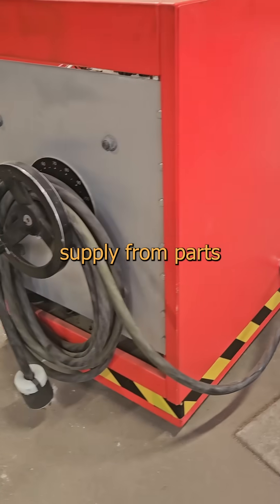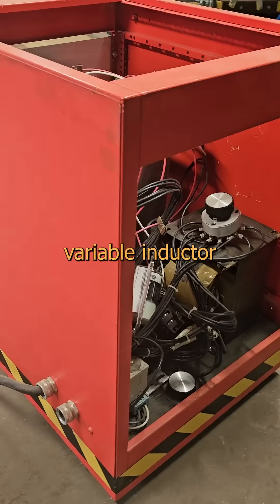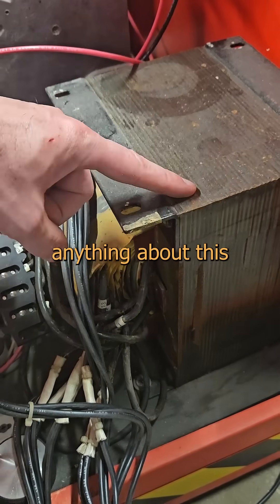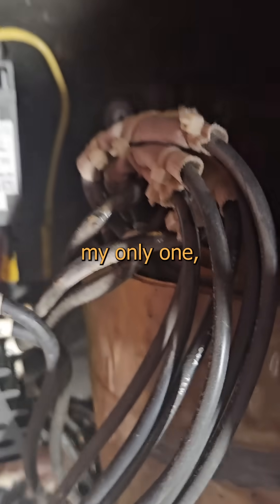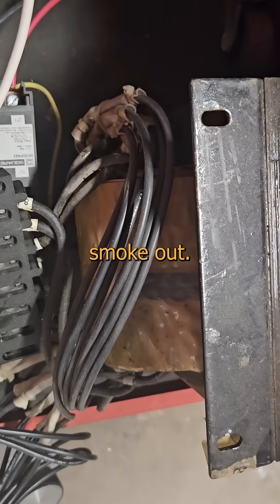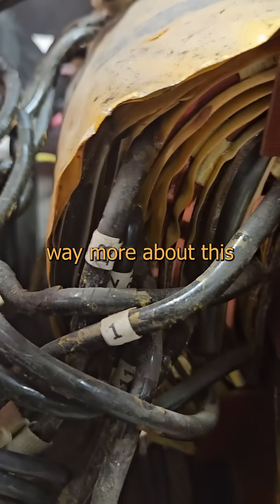I'm building a little power supply from parts I've scrounged and I happen to have this sexy ass multi-tap variable inductor that came from an old x-ray rig. Thing is, I don't know anything about this inductor. It's got more leads than a frat bro with a series 7 and since it's my only one, I can't afford to let the smoke out. But a problem shared is a problem halved, and I have every faith that one of you knows way more about this than I do, especially if you're an x-ray tech.